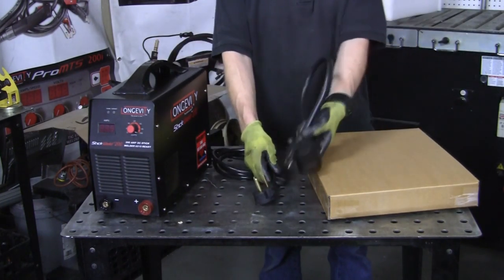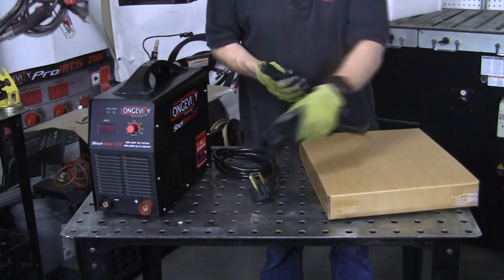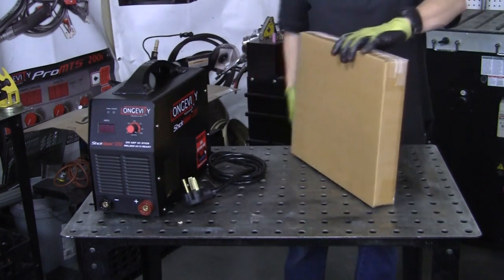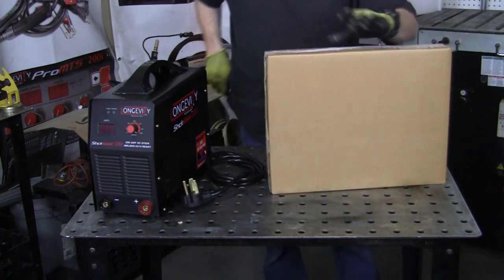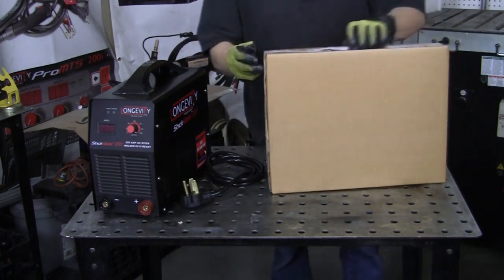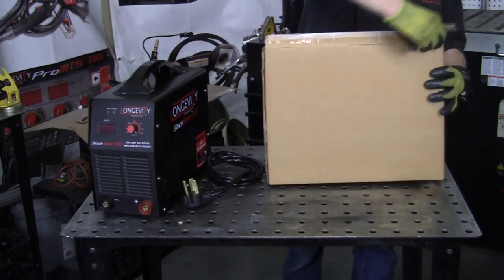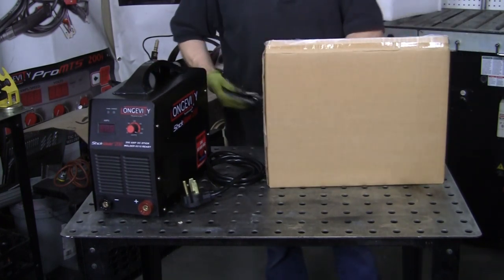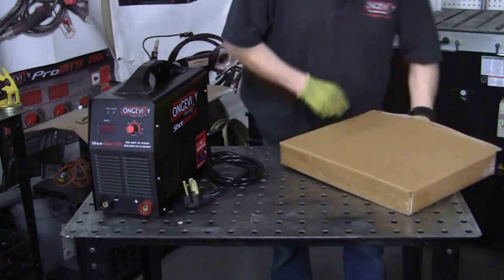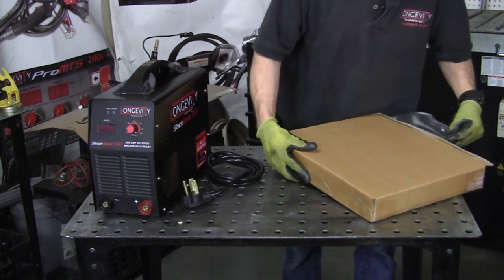It runs on 110 and 220, so you've got your adapter plug that goes right into your wall socket. It's also TIG capable, so the TIG torches don't come with the machine but you can accessorize with the regulators and different torch types. I've got one over here I'll show you.